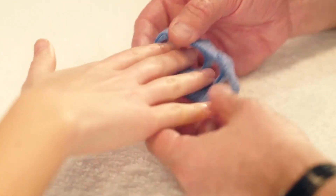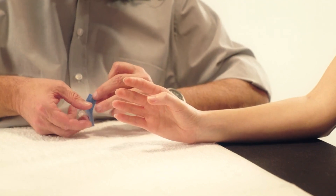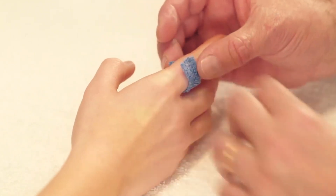Step 3. Take the last small strip of Orphicast and fold it in half. Mould it around the index finger.